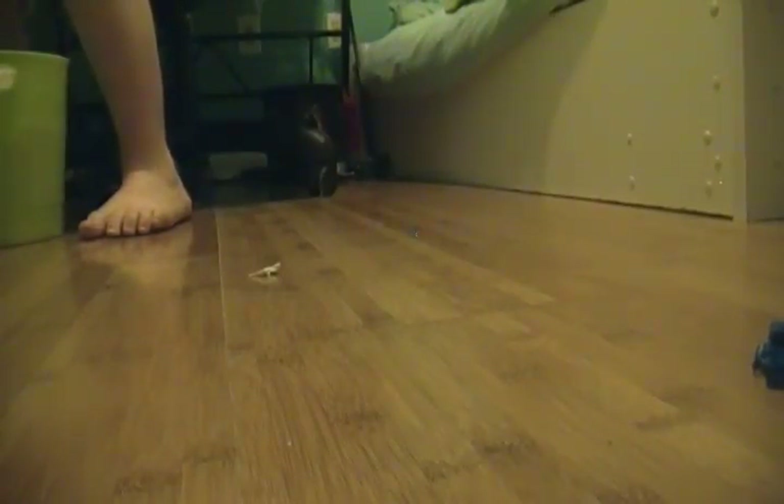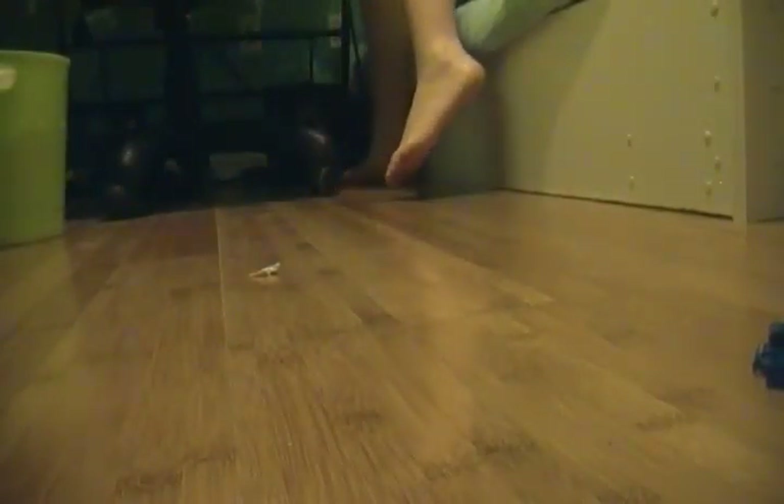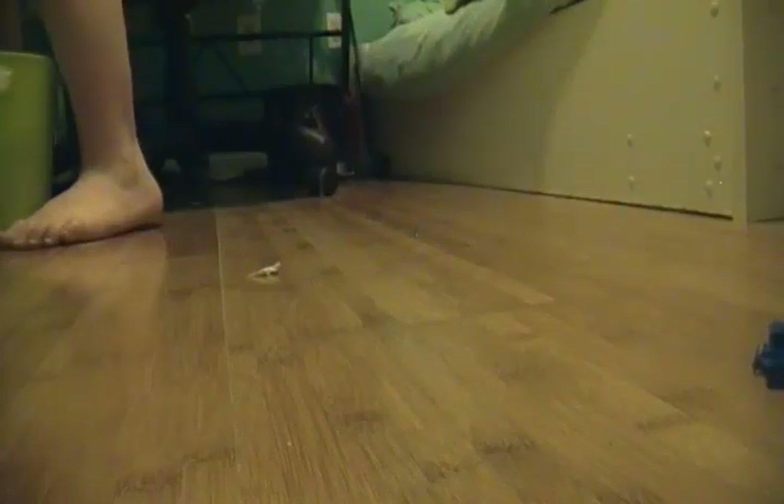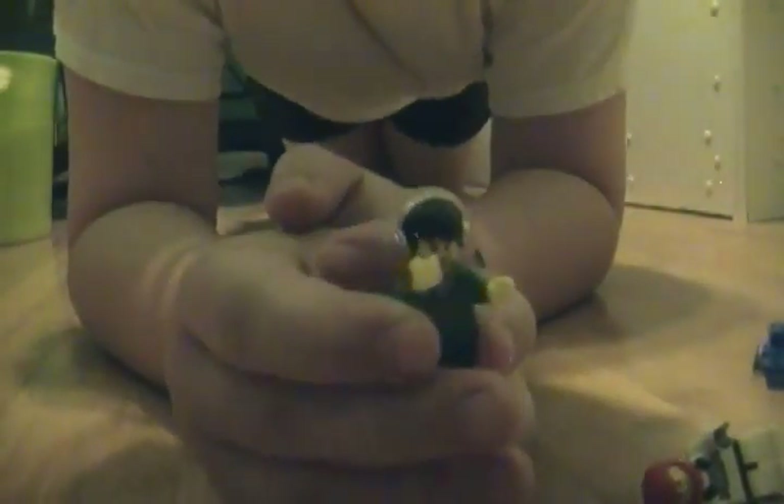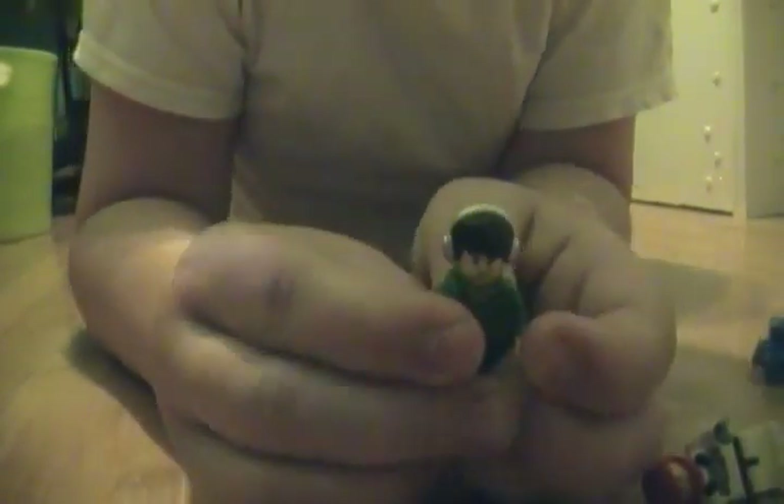I want to show you some of the custom minifigures that I got at the Lego store. I got some pretty cool ones. One of them I think I tossed in my Lego box — I got two of them.